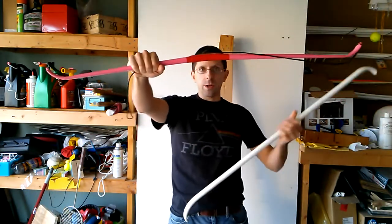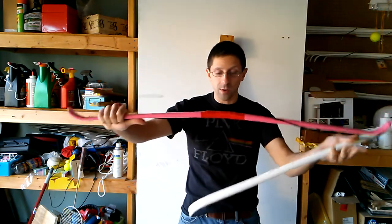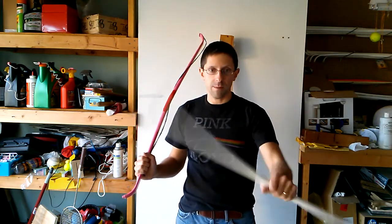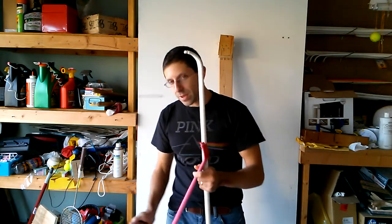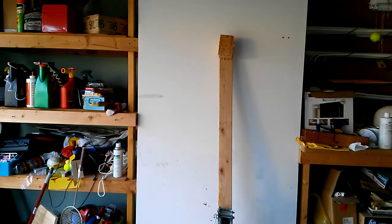Hello YouTube, Tim here. We've got the U3 curve bow that I showed before — we know this bow, we've studied it well. Then we have this: the fiberglass reinforced U3 curve. And believe me, it is considerably heavier. It does have a lot more mass to it and it feels like it's going to be a little bit more rigid. So let's go take that and put it on the tree.